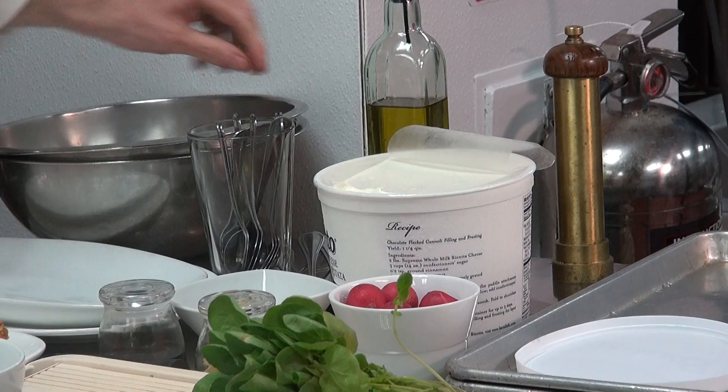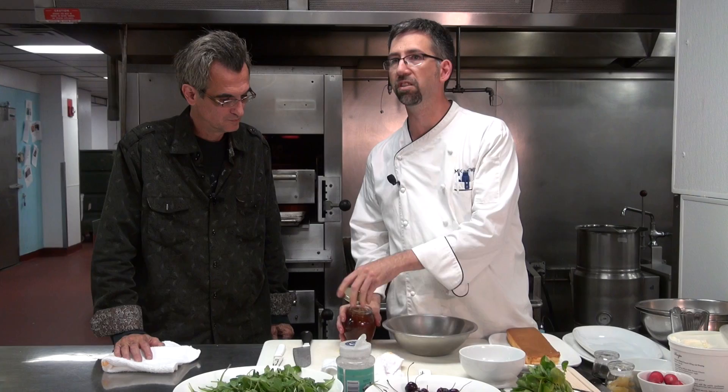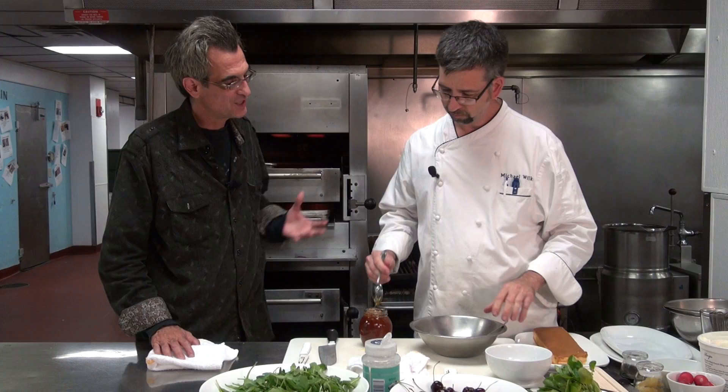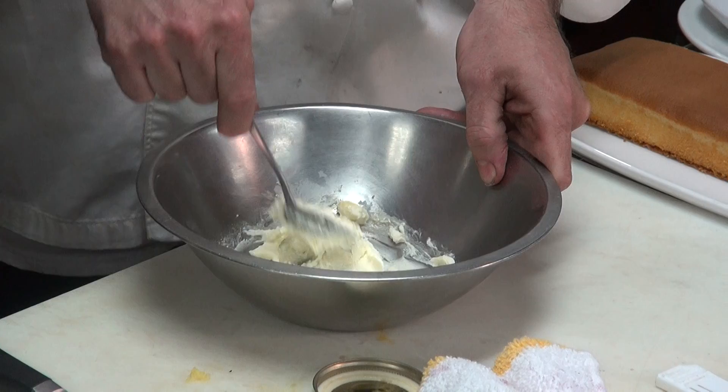We're going to make a little sweetened ricotta, using some orange blossom honey to sweeten it. What we're doing here is just cross-utilizing ingredients. Utilize what you have in the kitchen — that's what it's about, that's what makes cooking fun. Improvisation — when you can just take the ingredients that are in your refrigerator and cupboard and just put them together.